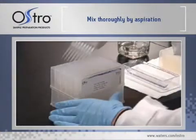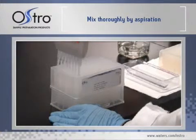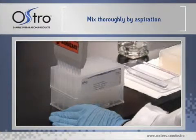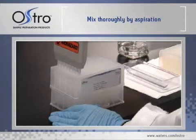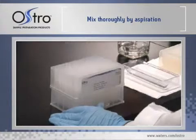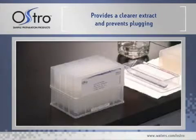Mix thoroughly by aspirating three times with a manual pipette or automated sample handler. Make sure that the pipette tips are properly positioned in the wells to avoid cross-contamination. We recommend aspiration rather than vortexing as a mode of mixing because it provides clearer filtrates and prevents plugging.